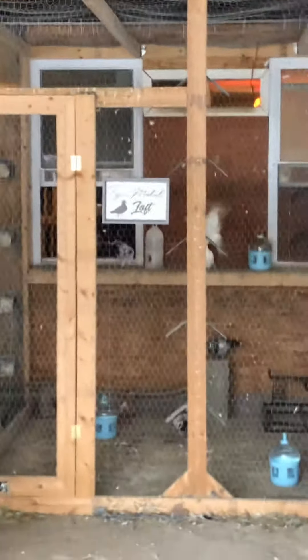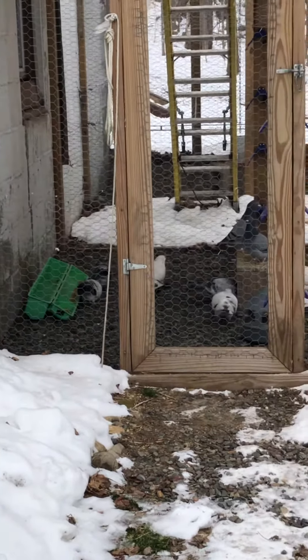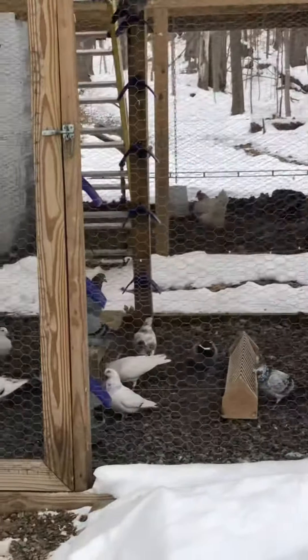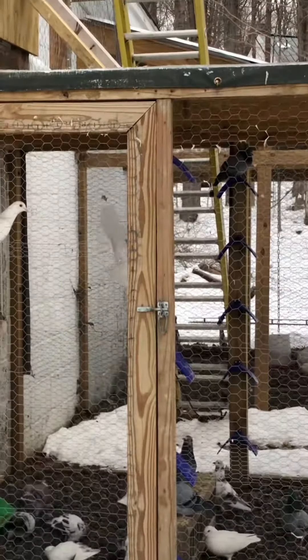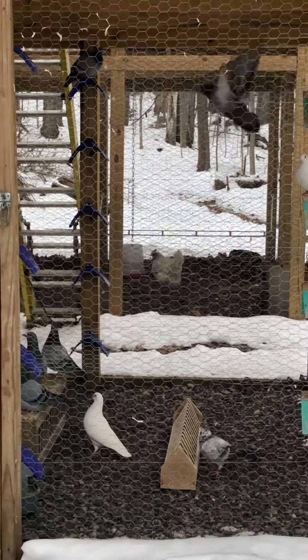I'm gonna step outside into winter wonderland. And there go some of the other guys out there, eating away, getting some fresh air. No snow inside the aviary at all.